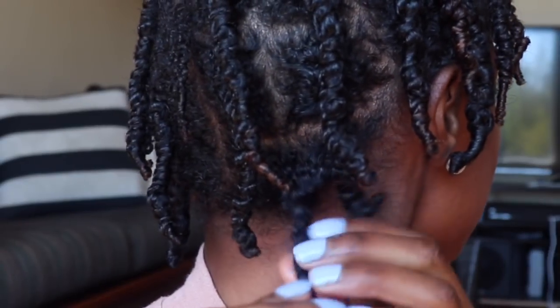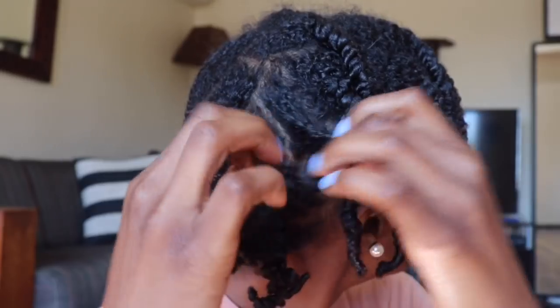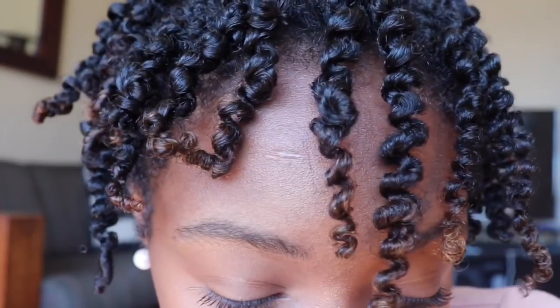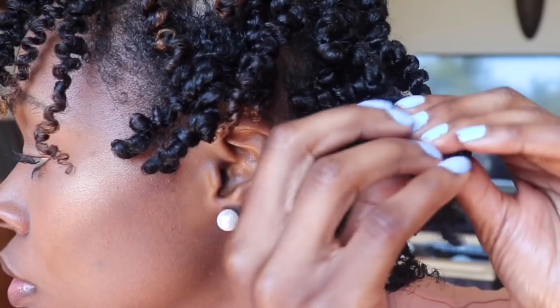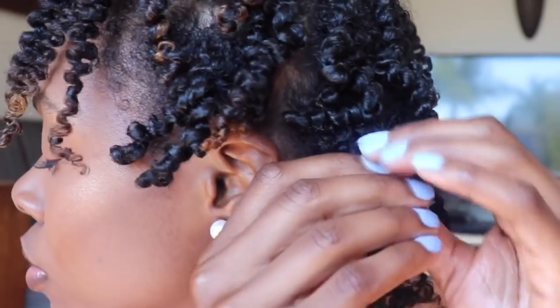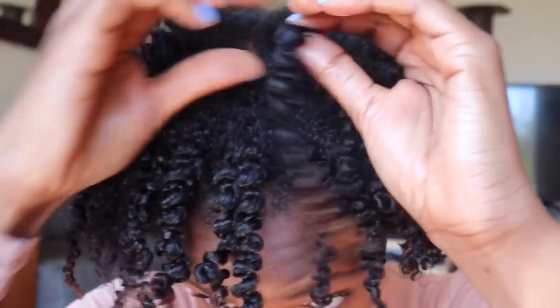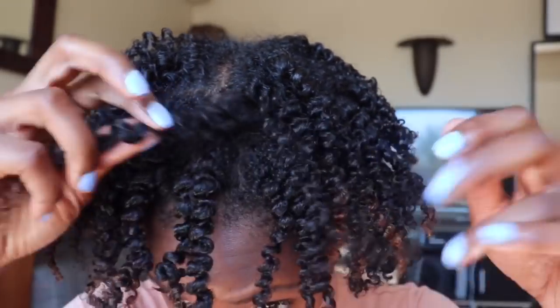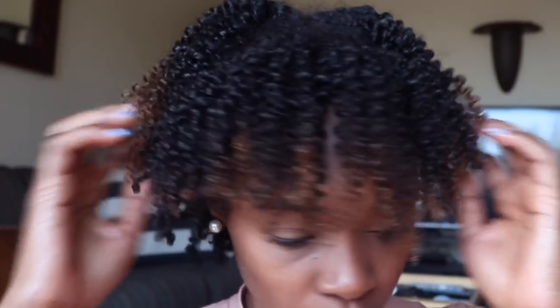Time for takedown — I'm going to add oil to my hands for this process. To unravel them, you're just going to grab the twist at the root and pop open the two twist pairs. Do this all over your head, and when you're done you'll see the definition of the twist — the butter has really got it defined. Now I'm going to further separate it to give it more volume and a more natural look. When I separate my twists, I start at the root, feeling for natural separation, and follow my fingers down that separation to get as little frizz as possible.